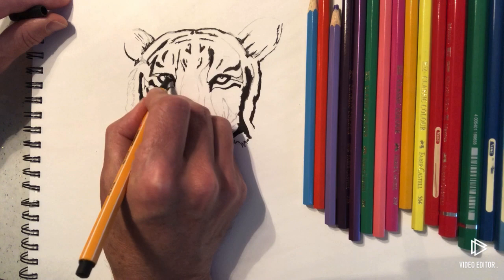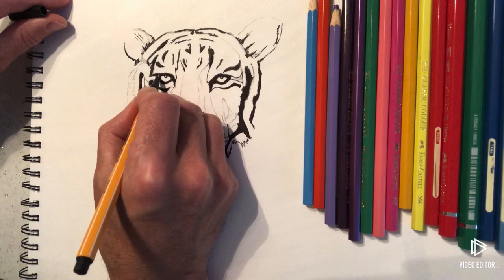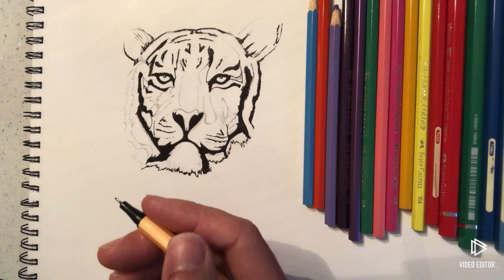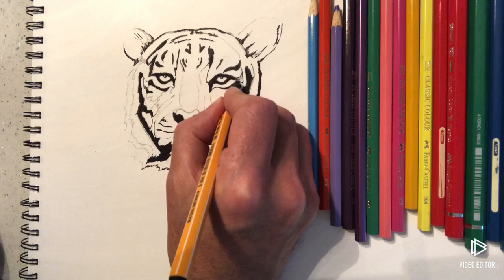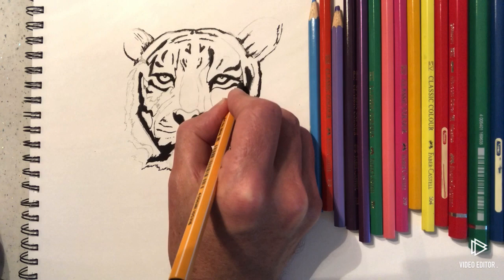These fineliners are really good and really cheap. You can get a pack of 10 black Stabilo fineliners — the details are in the description of this video. Most of my videos have the same information about where you can get them. I got these from Amazon; they were about £4.90 to £5 for a pack of 10.